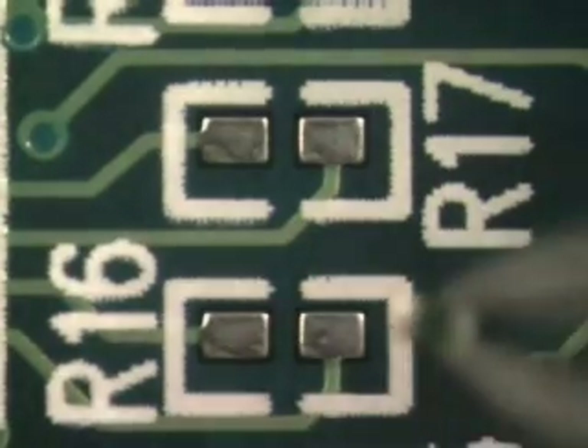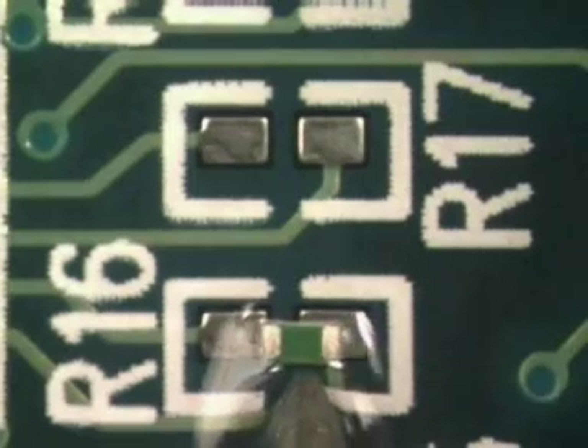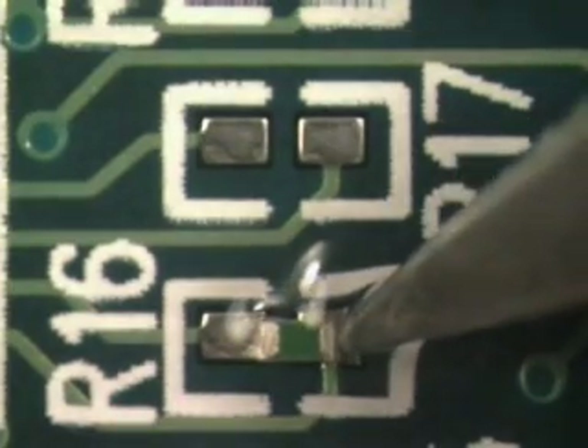Align the component with the land on which it is to be installed. While some misalignment is allowed, it's a good practice to align the components to the best of your ability.